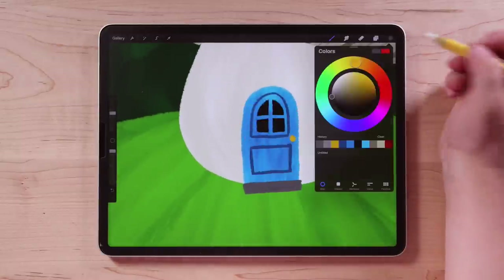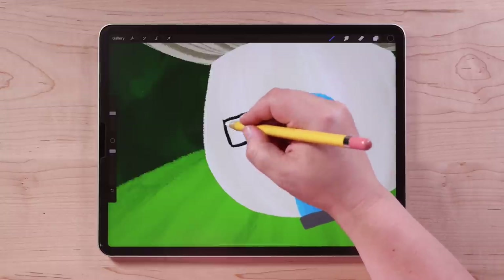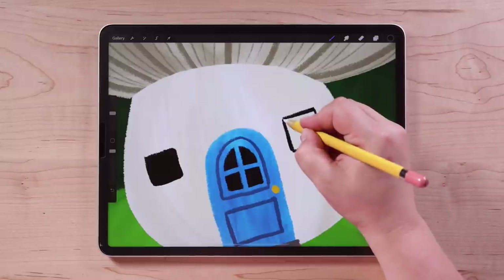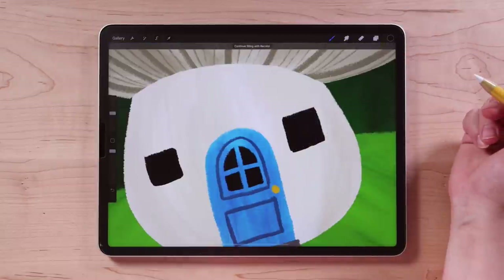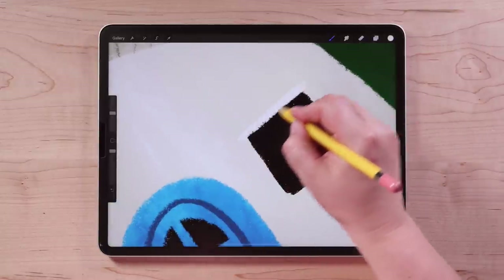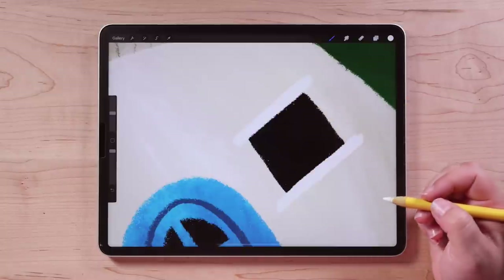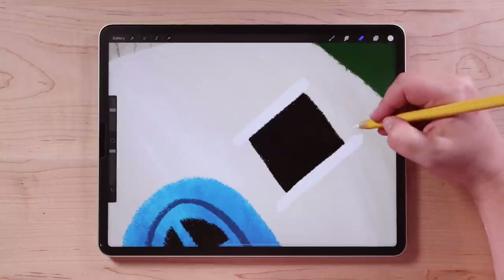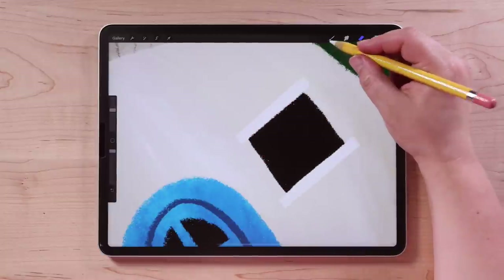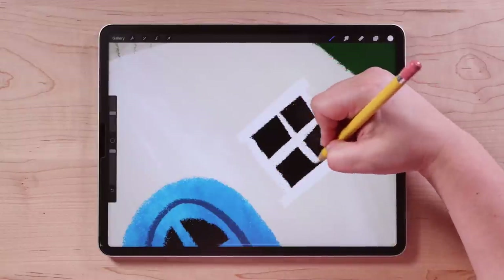Let's go ahead and add some windows. I'm going to choose black and draw a little square on one side, then another square on the other side — just some cute little windows. Make sure your shapes are completely closed, then use color drop. Then I'll switch to white and draw the trim around the windows: draw a nice thick line across the top, a line across the bottom — I'm making it a little bigger than I need, then I can go to my eraser tool and erase away to get nice right angles on those lines. Then connect them on the sides and draw lines in the center. I've got a cute little window!